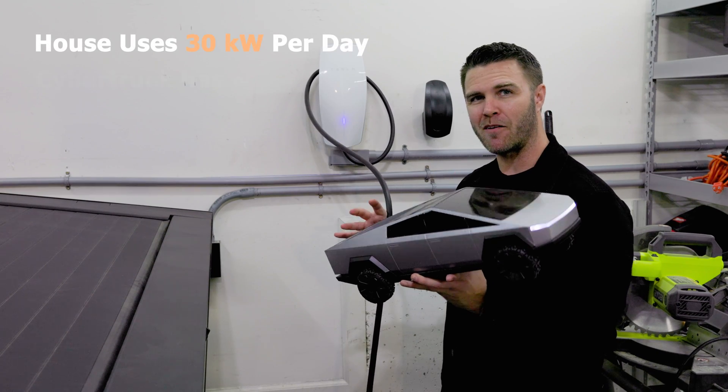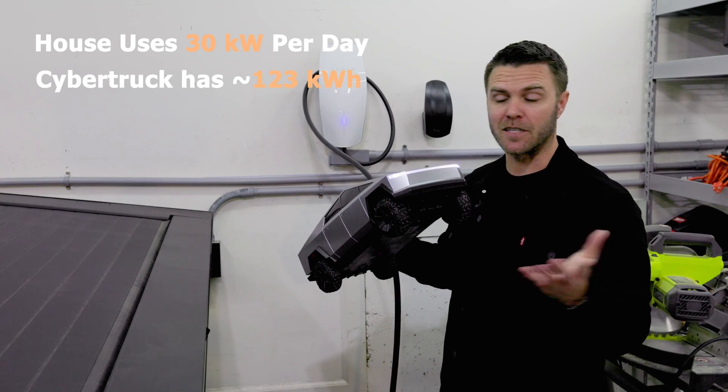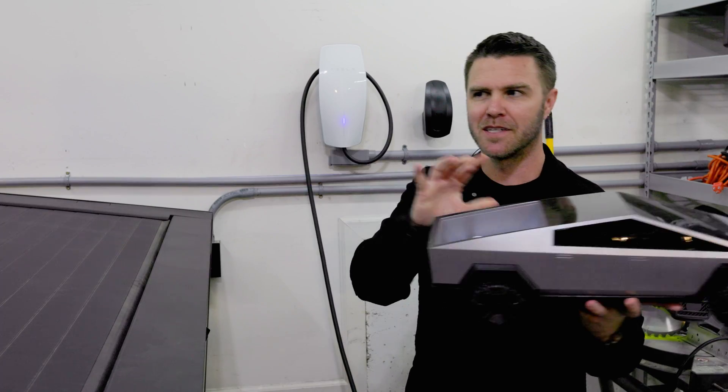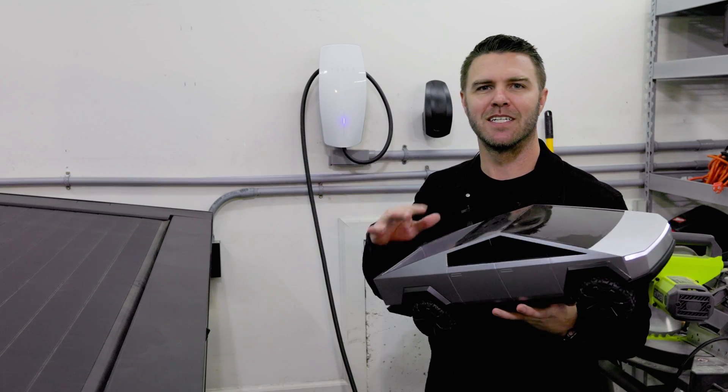With the roughly 120 kilowatt-hour battery, the Cybertruck could technically run my house for four days theoretically. Of course, you'd want to leave some battery in the truck so you can go to a charging station, come back, and power your house some more — there are all sorts of strategies you can contemplate with PowerShare.